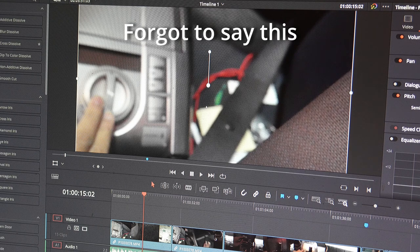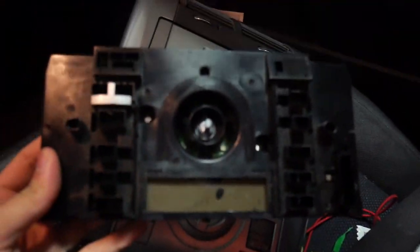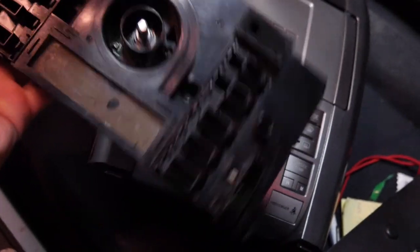Back to the video. You want to get this piece — I'll show you the old one. I put in the new one already, but the old one is gonna look like this but with all the buttons. It's gonna have all the buttons on it. I pulled out the buttons because I was mad — this is the board, this is the old one.